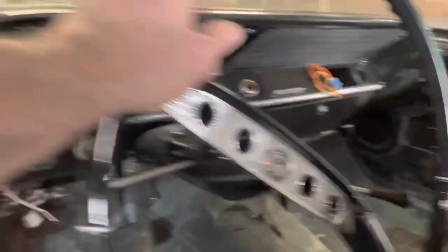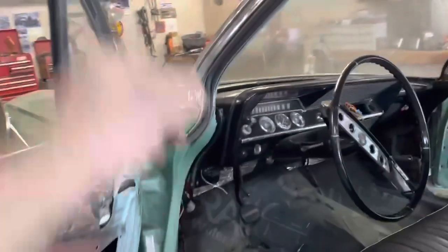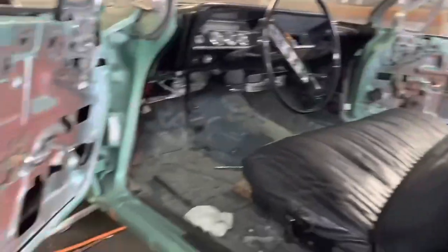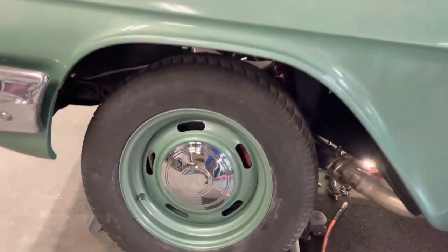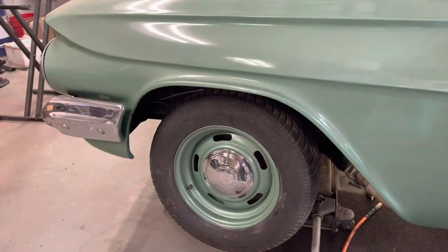I've got my bracket down there for my AC. I had this trim painted so I got it screwed on. I got these window channels in here. Just been hammering away at lots of little stuff while I was waiting. And that's what the wheel looks like. Let's put this together again and see what we got.